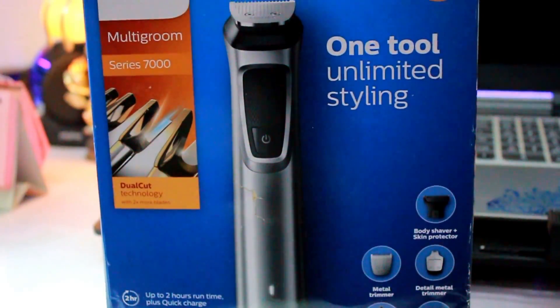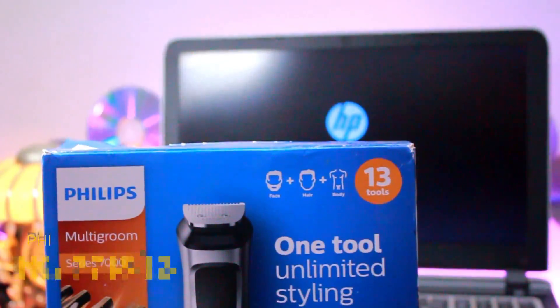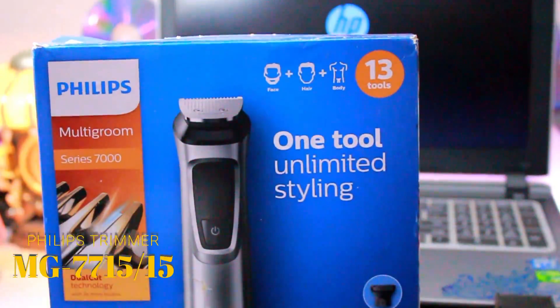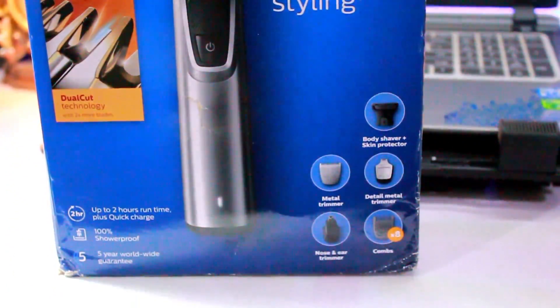Hey guys, this is Amit from The Indian Buyer and in this video we'll be doing a quick unboxing and a full in-depth review of the Philips MG7715 trimmer and grooming set. So without any further ado, let's get started.